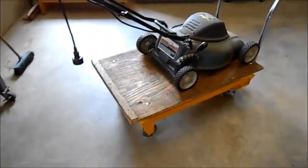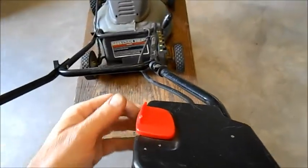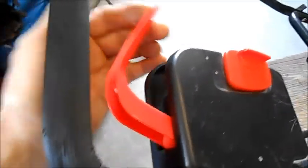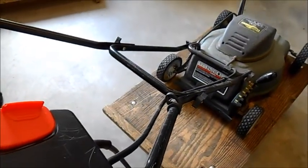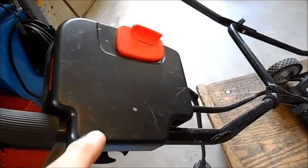Here we are. The lawn mower is on my lift, and here's the switch here. When she operates the switch and then lets it go — sometimes, not always — the motor keeps running. She'd like that to stop. So my job today is to take this off and see what's wrong with the switch.